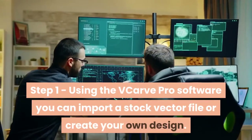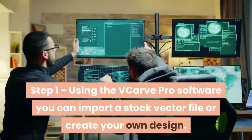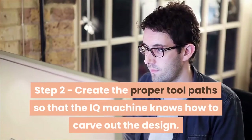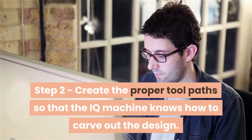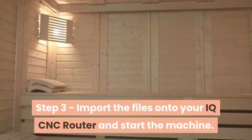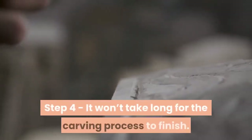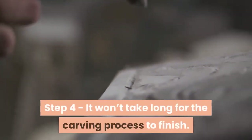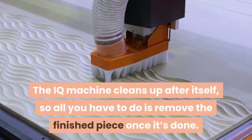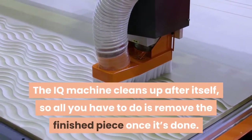Step 1 – Using the VCarve Pro software, you can import a stock vector file or create your own design. Step 2 – Create the proper tool paths so that the IQ Machine knows how to carve out the design. Step 3 – Import the files onto your IQ CNC router and start the machine. Step 4 – It won't take long for the carving process to finish. The IQ Machine cleans up after itself, so all you have to do is remove the finished piece once it's done.